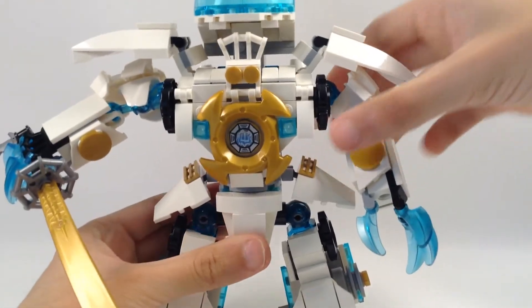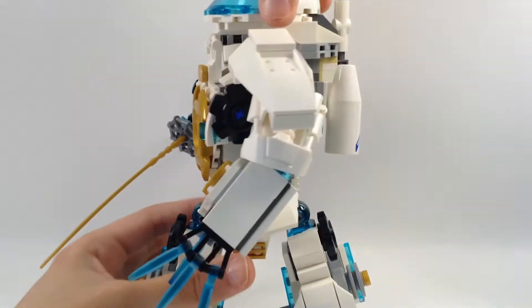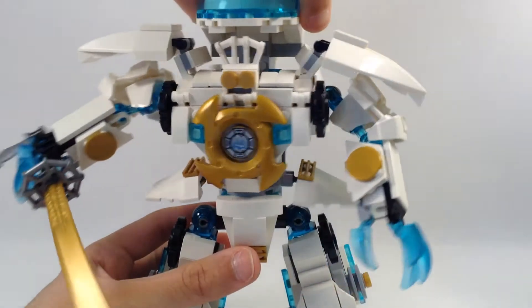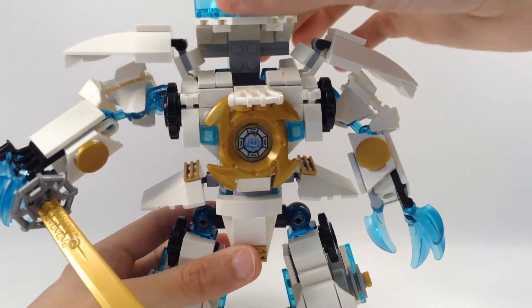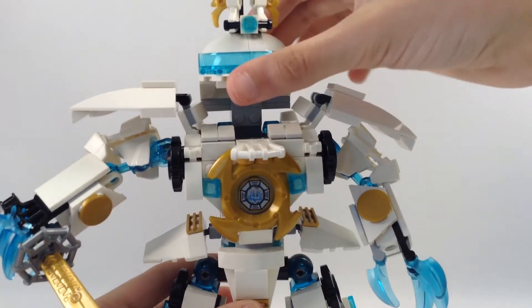The torso can rotate 360 degrees — well, up to there. And this moves down, and this moves down too.